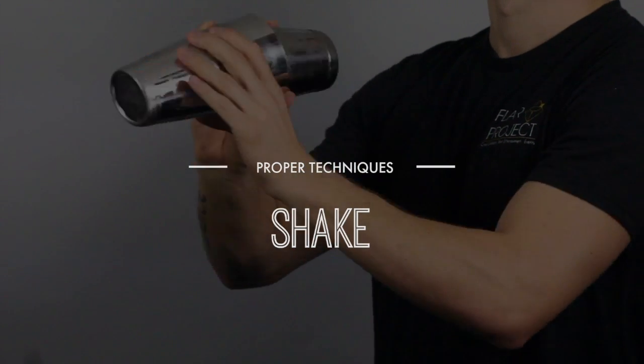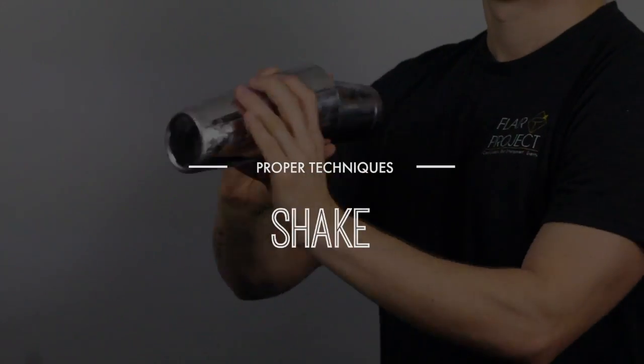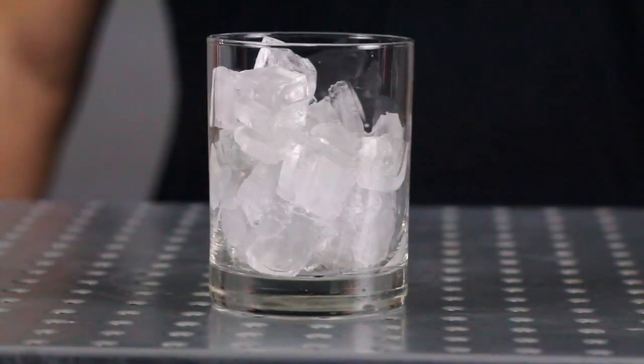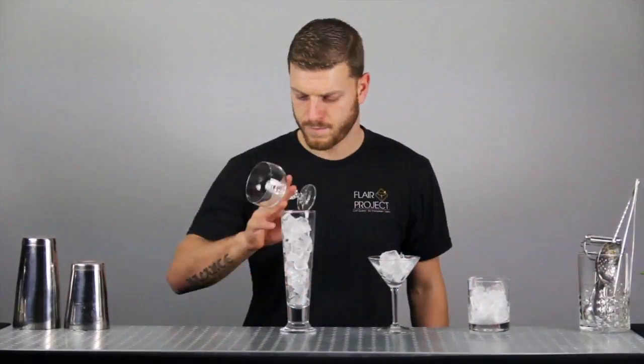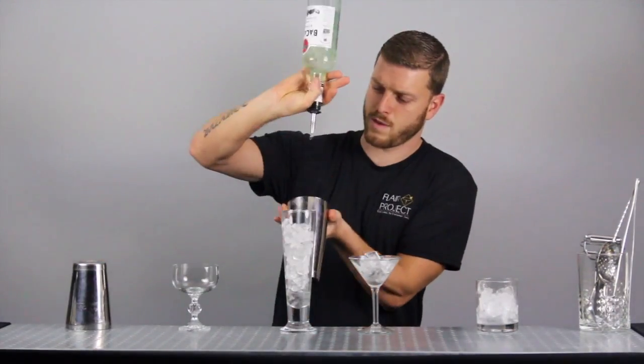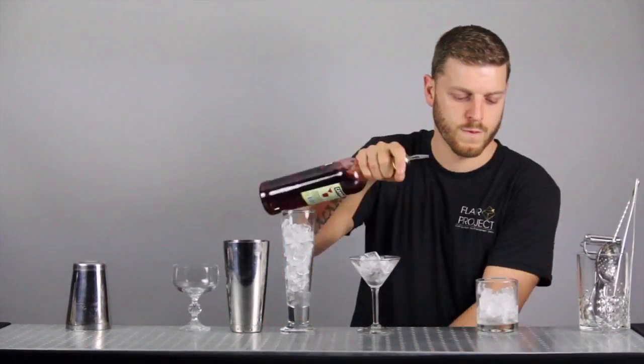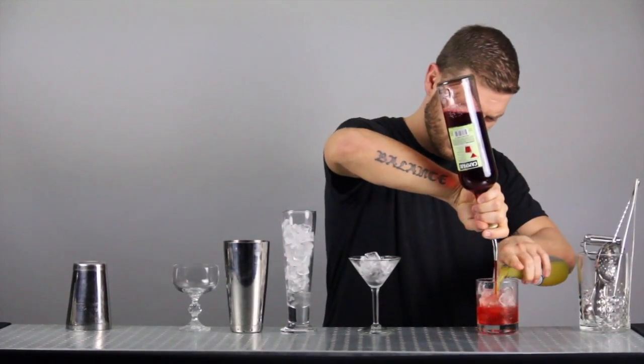To shake and serve a cocktail properly and efficiently, there are a few crucial steps to follow. As with any mixing method, we recommend that a serving glass is prepared first. When building around at a busy bar, you will have to make multiple drinks at the same time. Getting your serving glasses ready first is a great reminder of what drinks you are about to make.